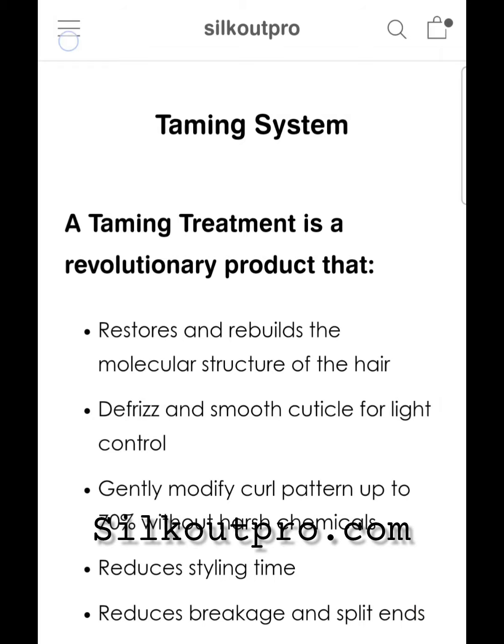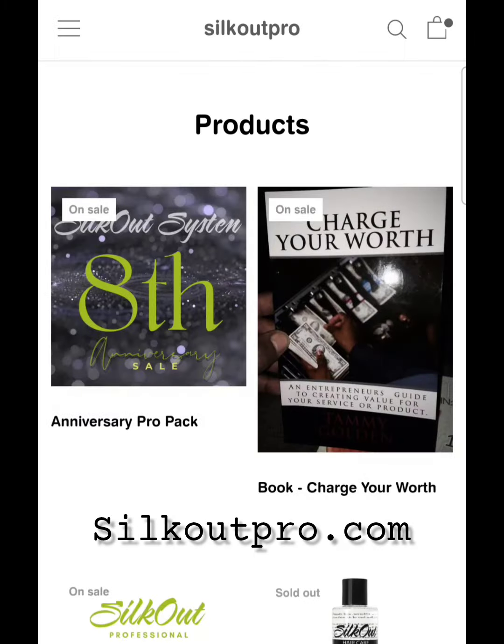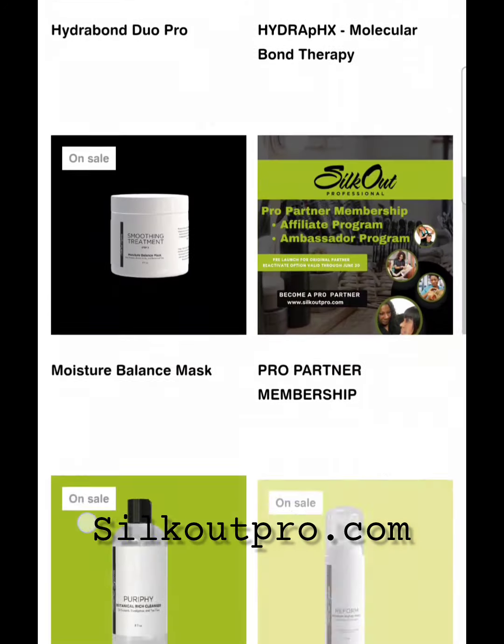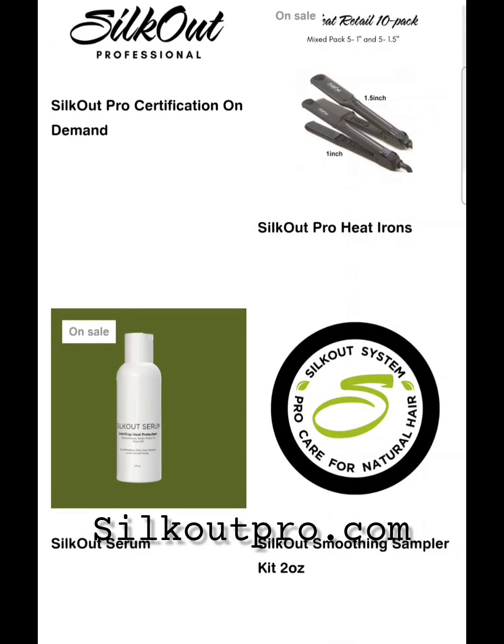Next, you want to go over to Salon Products and add our 2-ounce intro kit to your cart. This kit is going to give you enough product to do one medium-length, medium-density head of hair. This will give you your first Silk Out smoothing experience.